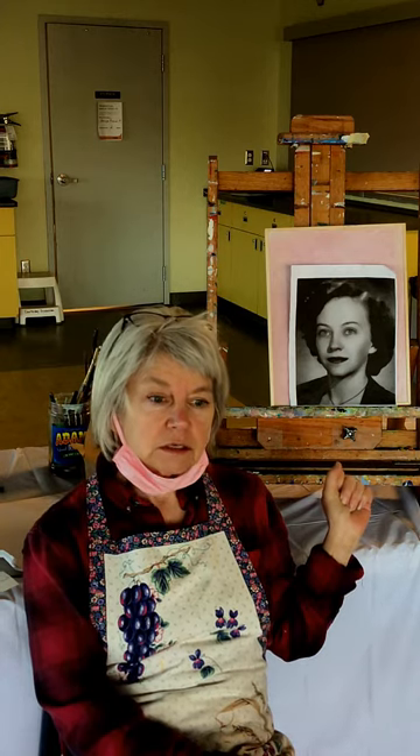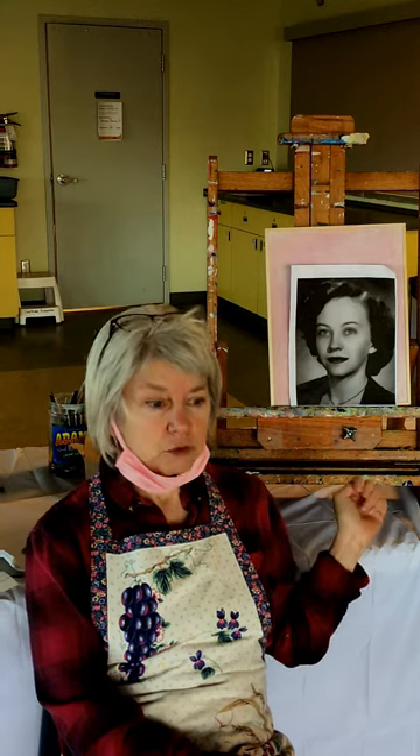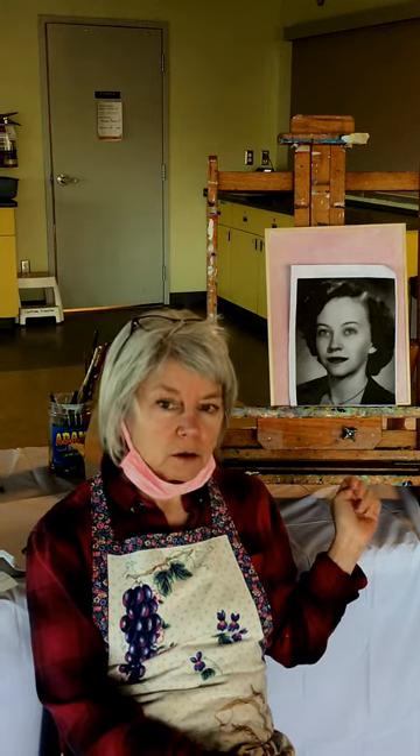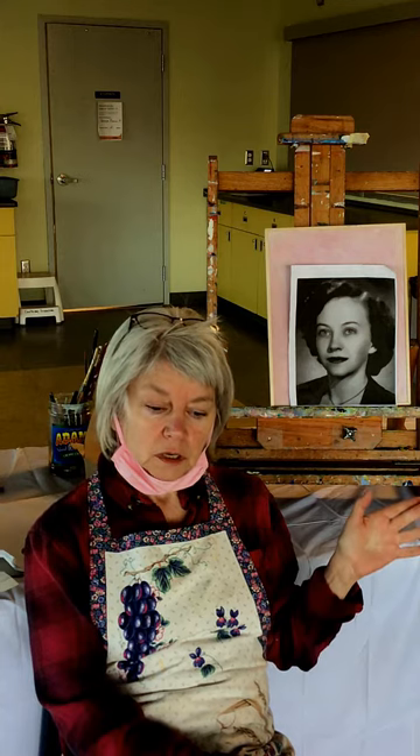So Aunt Peggy was a lovely lady, a bit strict but full of spark. Now she passed away about a year ago and so I wanted to do a commemorative portrait of her to give to her daughter, my cousin. Aunt Peggy was my dad's sister and he actually passed away this October as well. I wanted to do one for him too, but unfortunately he got put into a home.